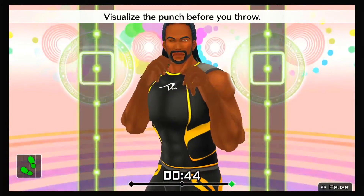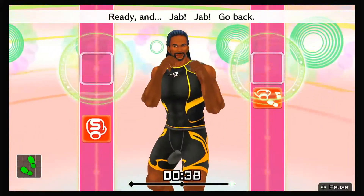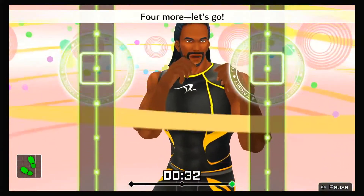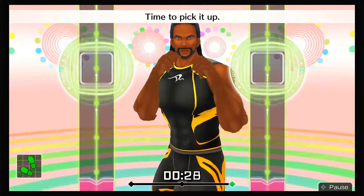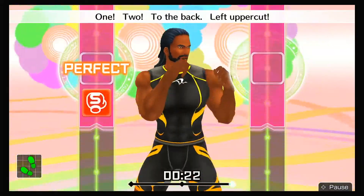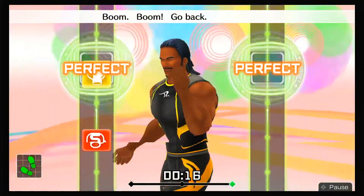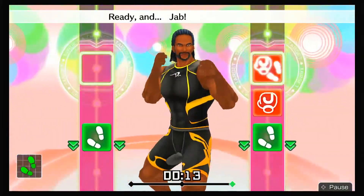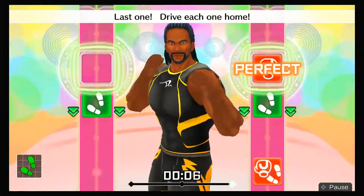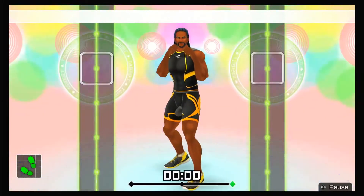That's it! Visualize the punch before you throw! Here we go! Ready and jab, jab, go back, one, two, to the back, uppercut, straight! Last one — drive each one home! Go back! All right, that's good!